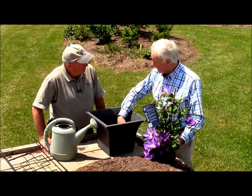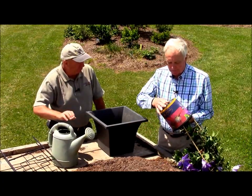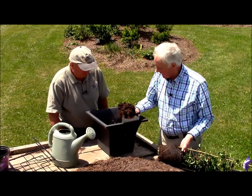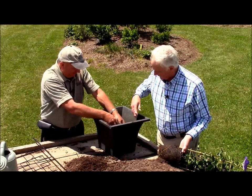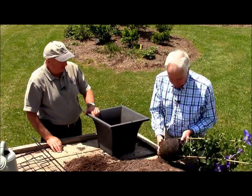So we put the pebbles in the base there. Then obviously, importantly, you get the plant out of its container — you've got a really good, strong root system there. So we put some soil and compost on top of the pebbles. There we are, we've got a nice base, and that can be just firmed in the bottom.